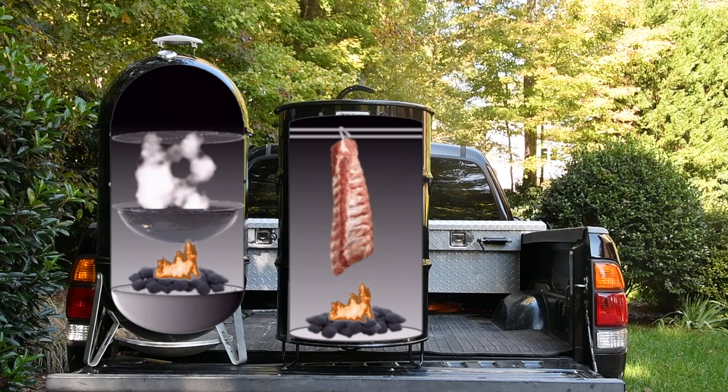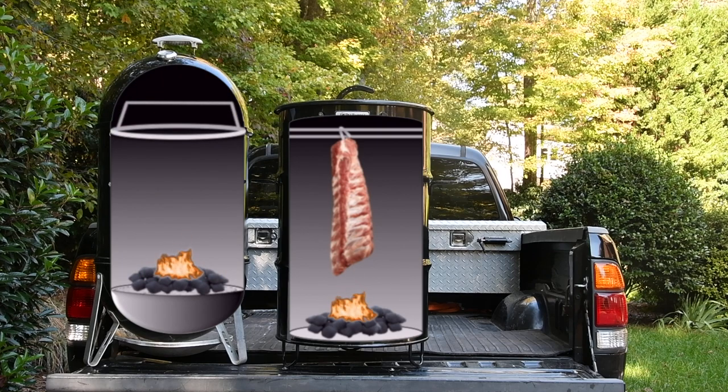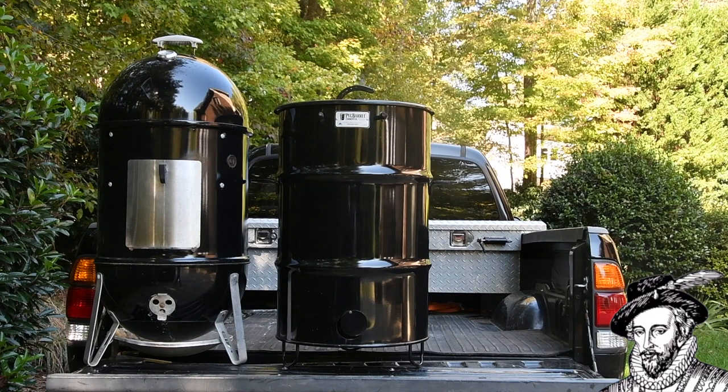But the water pan in the WSM is removable. Take it out, let the heat rise, drop in a rib rack from Gateway Drum Smokers, and you can cook ribs vertically just like you can on the Pit Barrel Cooker. This is exactly what I did in episode 10, but some folks said it wasn't fair because I didn't do a side-by-side cook. But today, we're going to do just that.